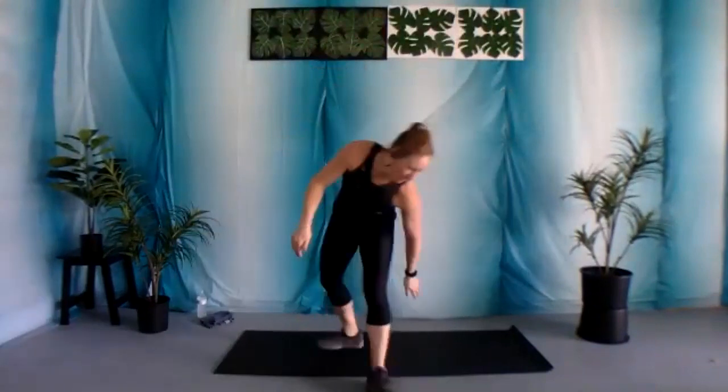Keep it going. You've got 15 seconds. Again, really getting that heart rate up. Five, four, three, two, and one.